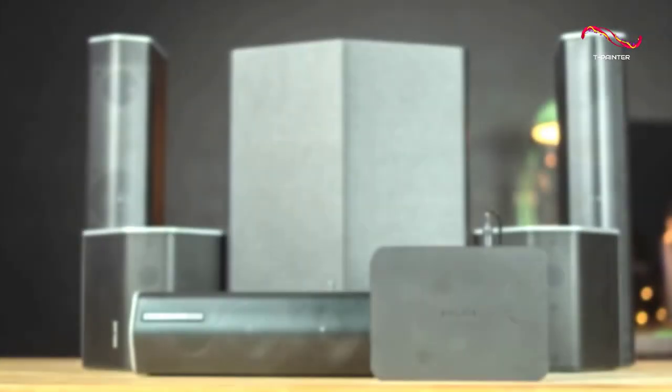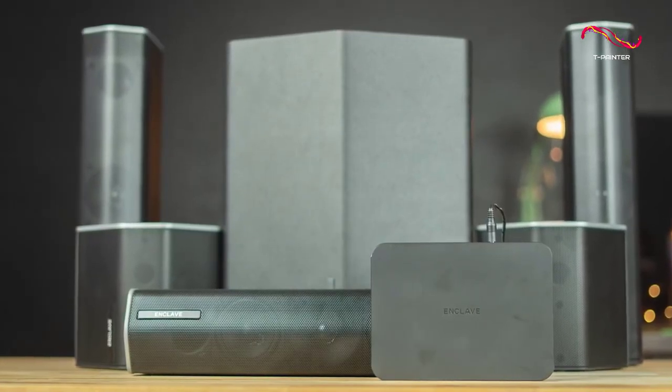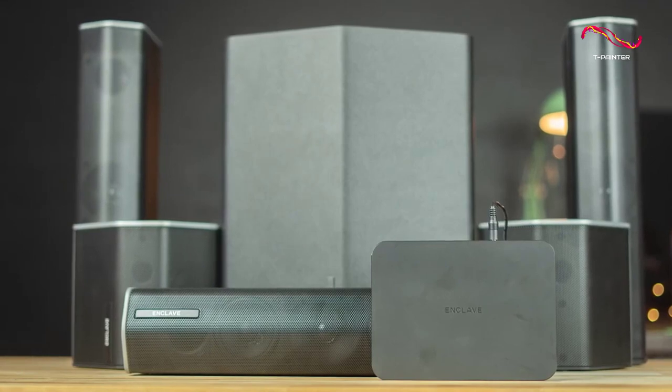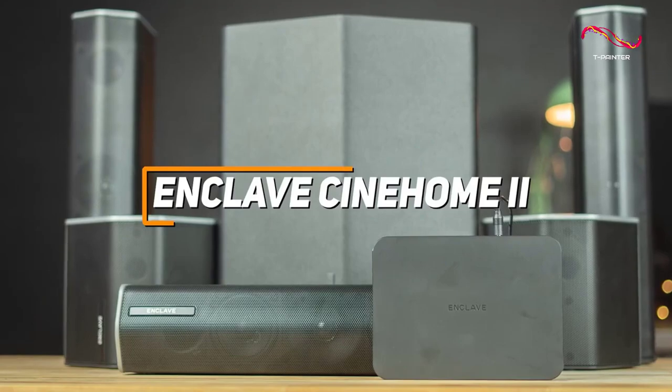A high-quality home theater system that's incredibly easy to set up and can reliably produce stunning and clear audio with sound effects, music, or dialogue — the Enclave Cinehome 2 is a great choice for watching your favorite movies.